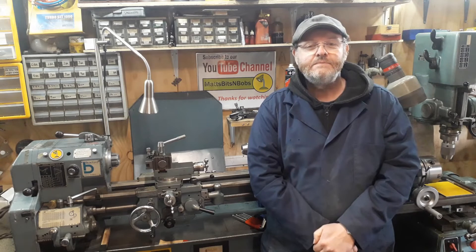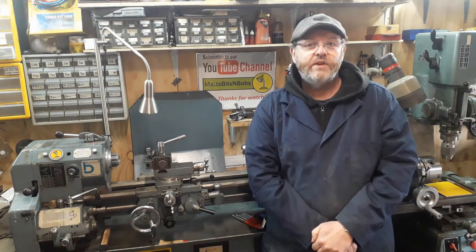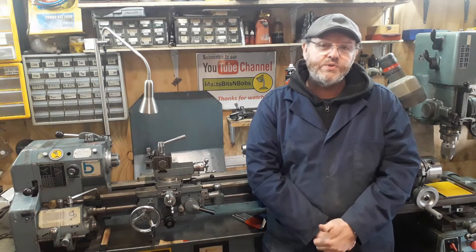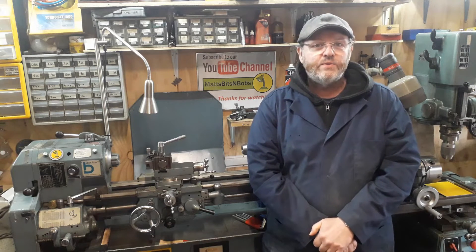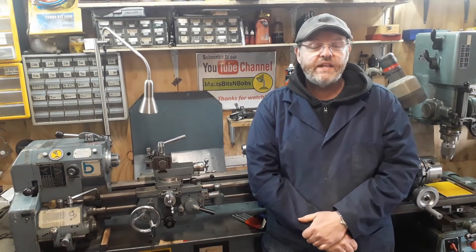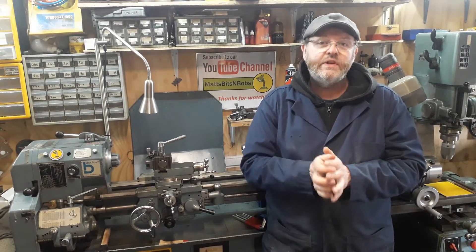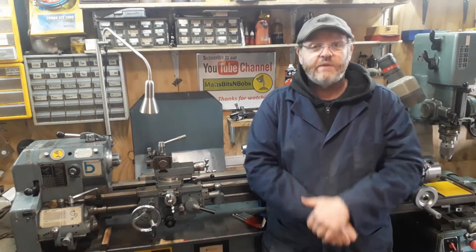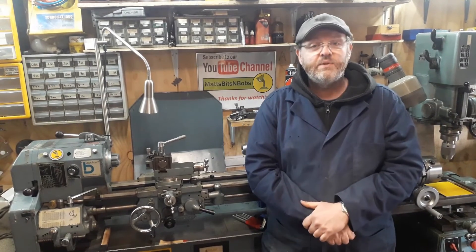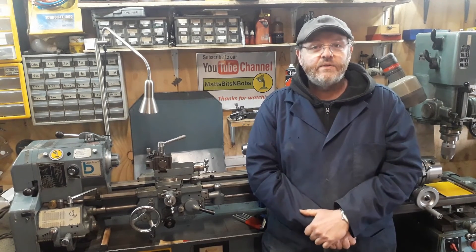Welcome back. In this video we're going to look at the main differences between an ML7 and a Super 7. There are some obvious differences we haven't spoken about, like the motor mount, and some differences where you can get the same on both, like the long bed version. We'll cover the main differences here — if there's anything you want to ask or anything we've missed, please put it in the comments below.